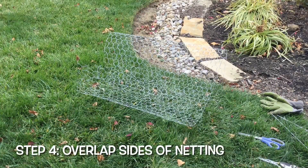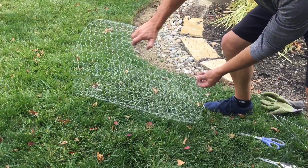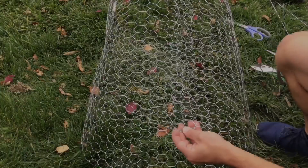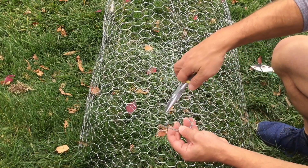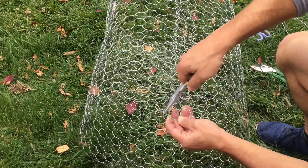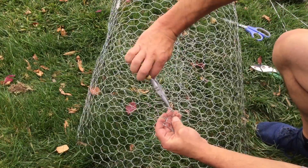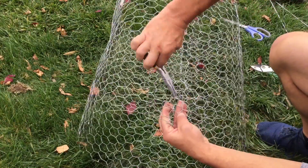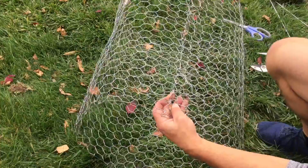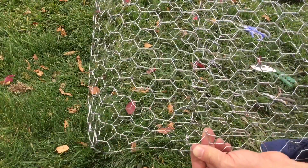Now that you've cut through your netting, you simply want to overlap one side with the other by a few inches. Grab one side and put it over the top of the other side so you have just a little bit of overlap. Then, with some needle nose pliers, twist the pieces that we cut through each hexagonal hole — this effectively locks the netting in place. We're going to do that through the whole width of the net.